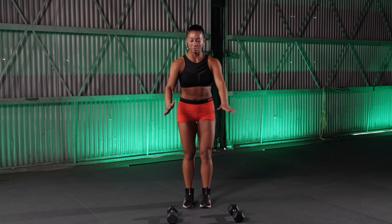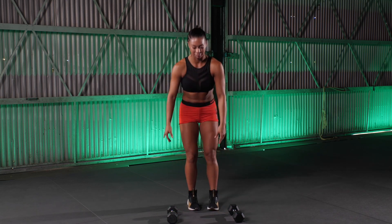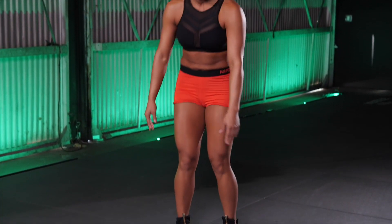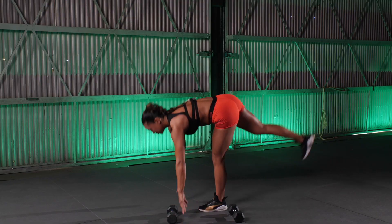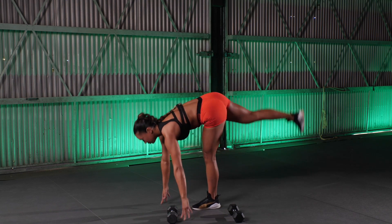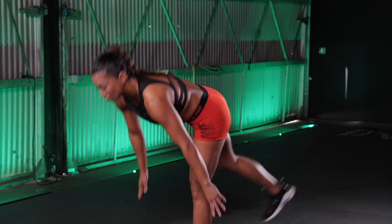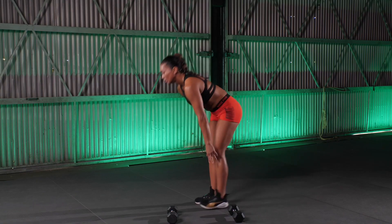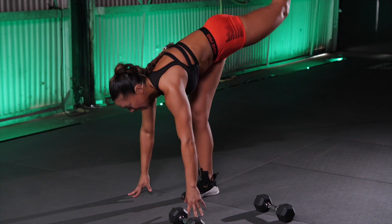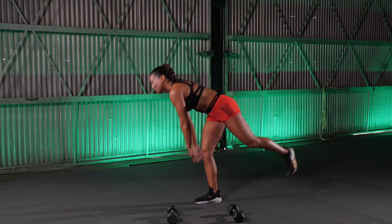Next one — we're gonna kick that leg back and touch the floor. Good. Put that leg back. The leg that's on the floor is getting that stretch. 10 more seconds here. You don't have to lock out that knee, keep it extended though. Good. Feel that stretch behind that leg on the floor. 5, 4, 3, 2, and 1. Take it up.